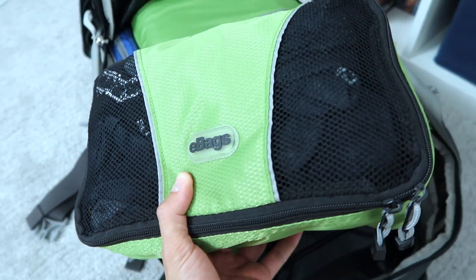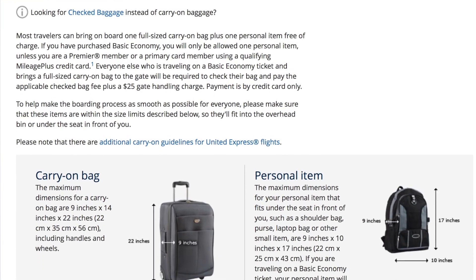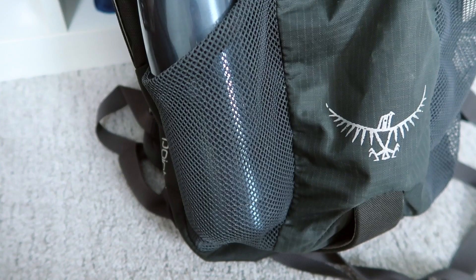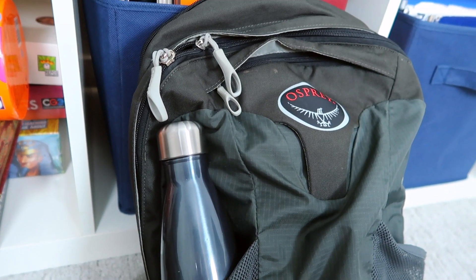I highly recommend using packing cubes with the suitcase — it really helps with maximizing the space in the pack. In terms of negatives, I do wish that the bag would meet the exact carry-on specs so I wouldn't have to worry about it being measured or questioned at the airport. Also, I would prefer a little more depth on the elastic pockets on the side of the day pack — some extra depth would better secure water bottles and other items.